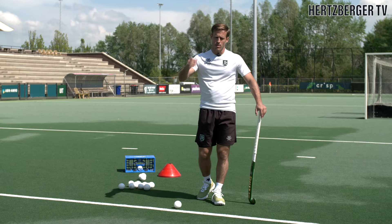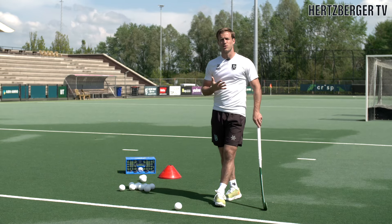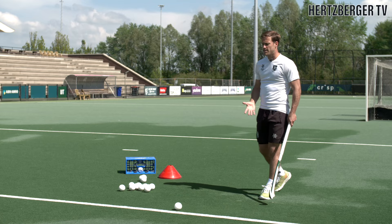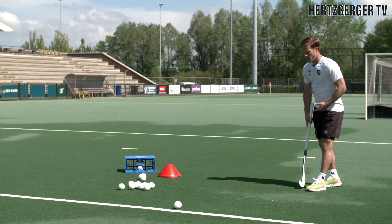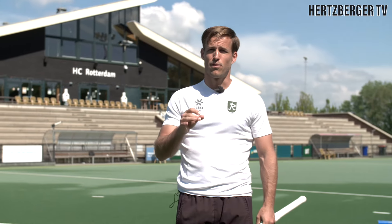Just to summarize: run, pick, dive, flick. If you put it all together, you get your run up, you get your pick up, your dive and then your flick. And that's what you're looking for. Try to practice those four elements, put them all together, and then the drag flick is a beautiful thing.